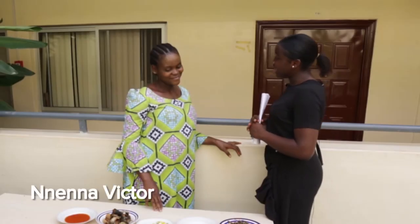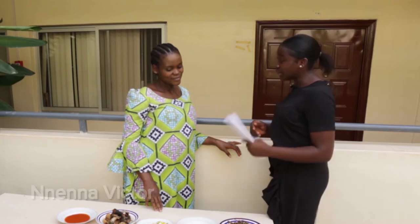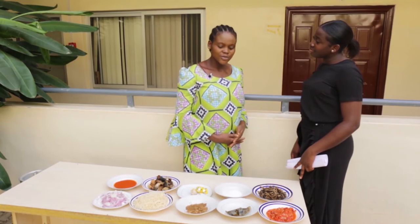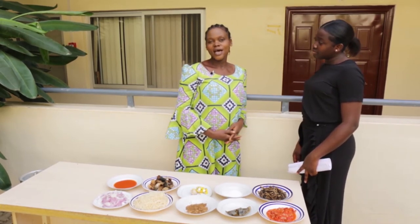Hello Miss Mnenna, I'm happy to see you today again and to finally see the meal that you explained with so much energy. I want to show you how to make abacha, but in English they call it an African salad.